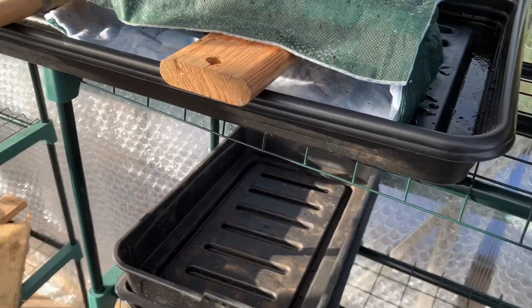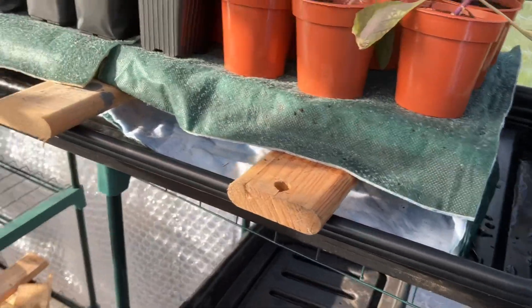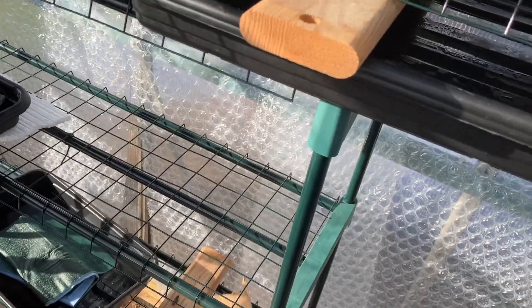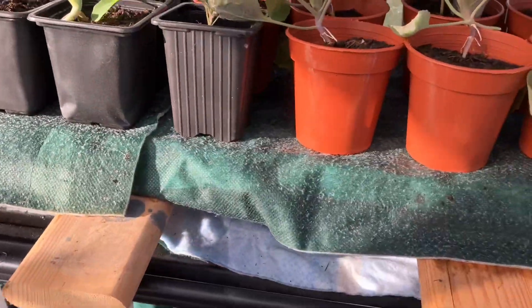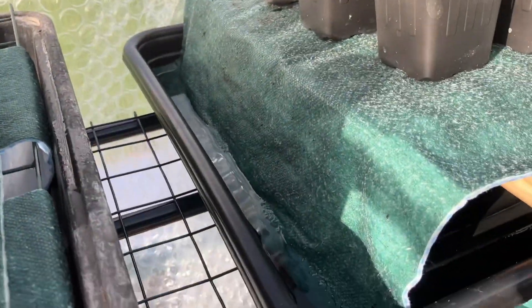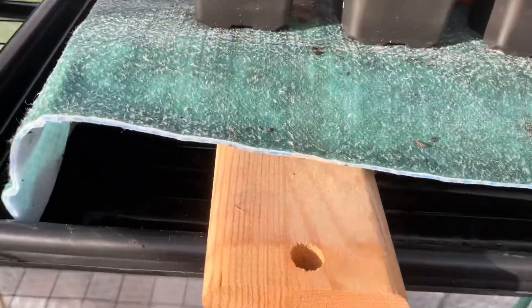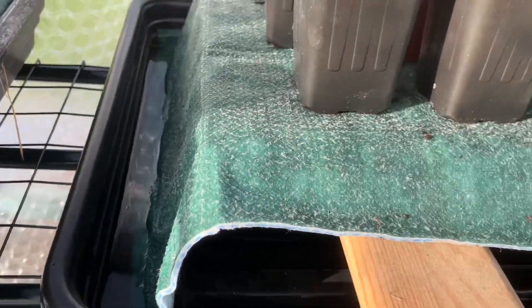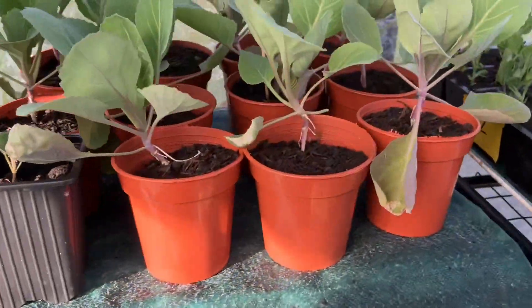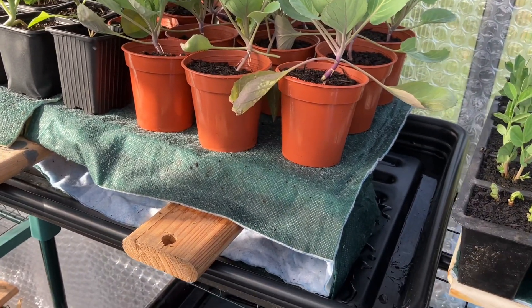I've taken one of the tomato grow bag trays, put a couple of pieces of wood across, and used one of the shelves from the staging. I sat the capillary matting on top and then took the ends down into the tray. When you add water into the tray it just soaks up through the capillary matting, making sure all your seedlings are suitably watered.